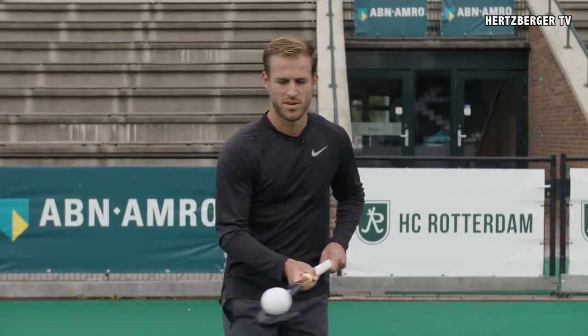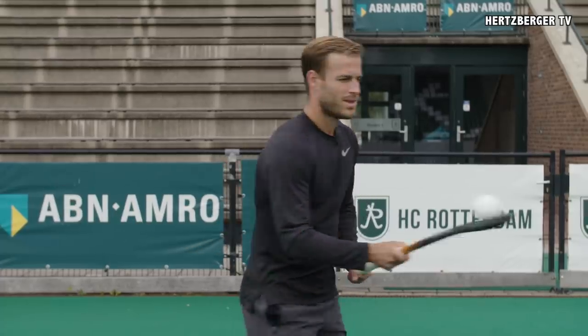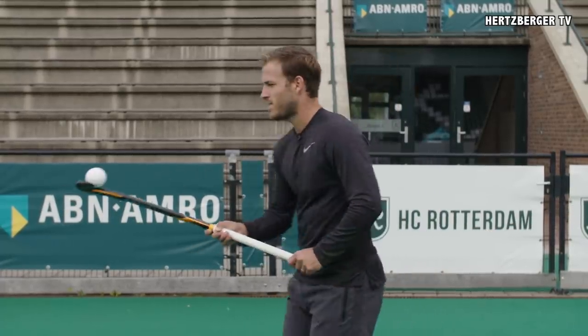Hey guys, welcome to a new video. Today we're going to do some trick shots. Let's see if we can have some fun.